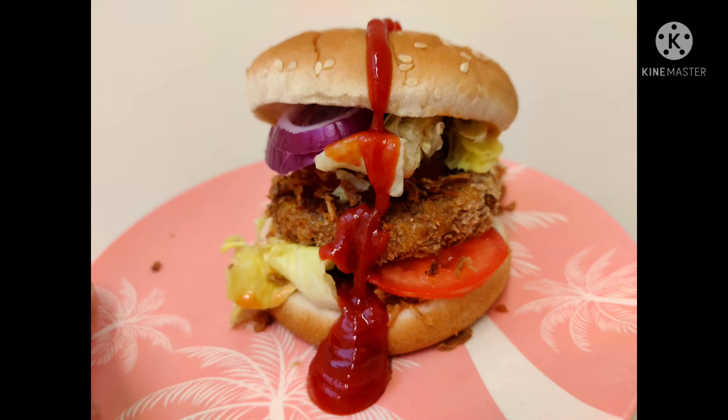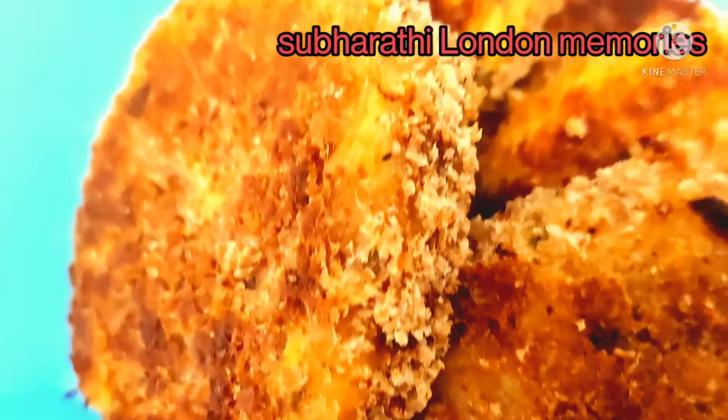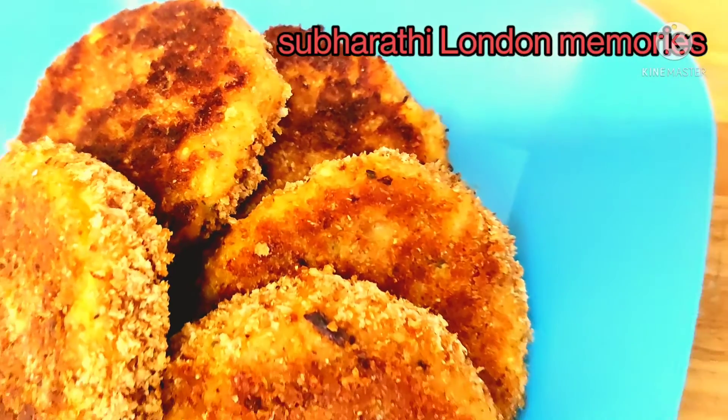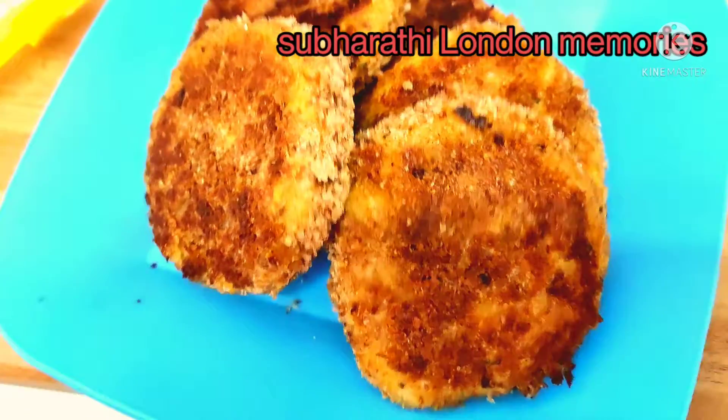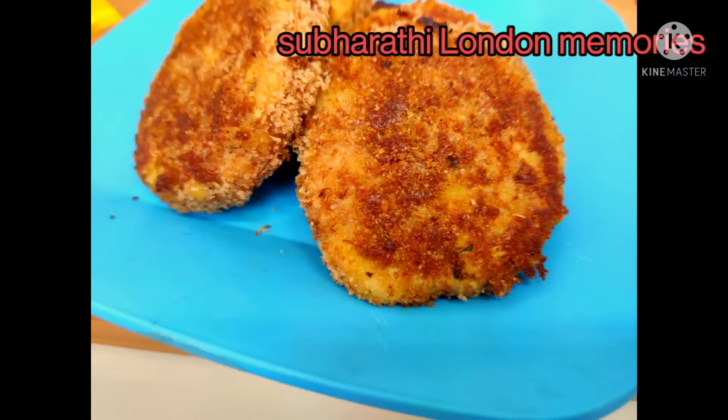Hi everyone, welcome back to Subarthi London Memories. Today I'm going to show you veg burger patties. This is very tasty and the preparation is also very easy, so let's see how to make this recipe.